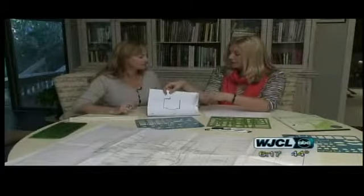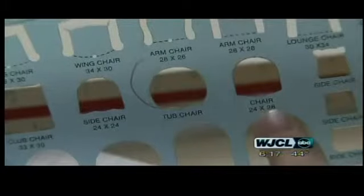This is quarter-inch graph paper, and each quarter inch actually stands for a foot. You want to do the floor plan in quarter inch because your templates are in quarter inch.